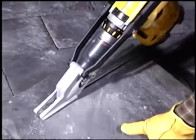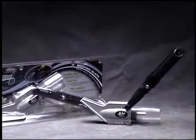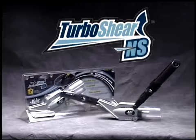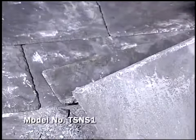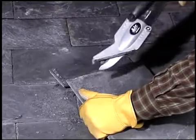Make your power drill a powerful slate cutting shear. Malco's versatile and portable Turbo Shear gets professional results fast and easy. A minimum drill speed of 1400 RPM is all you need to ensure optimal performance in 4-8mm natural roofing slate.